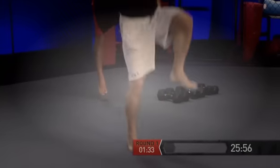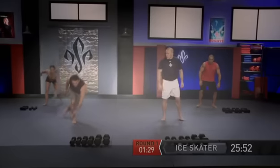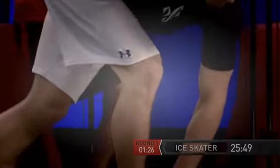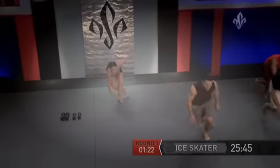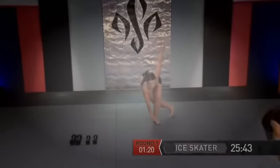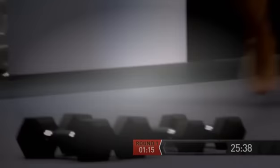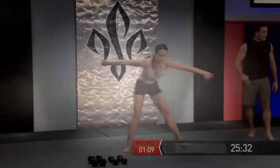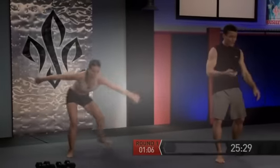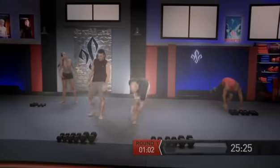Then we're going right back into the ice skater — reaching to the outside of the foot. About 15 more seconds. I imagine you're probably getting tired at home — that's okay, it's natural. This is low intensity, but you'll find you still fatigue. A lot of lactic acid starts accumulating.